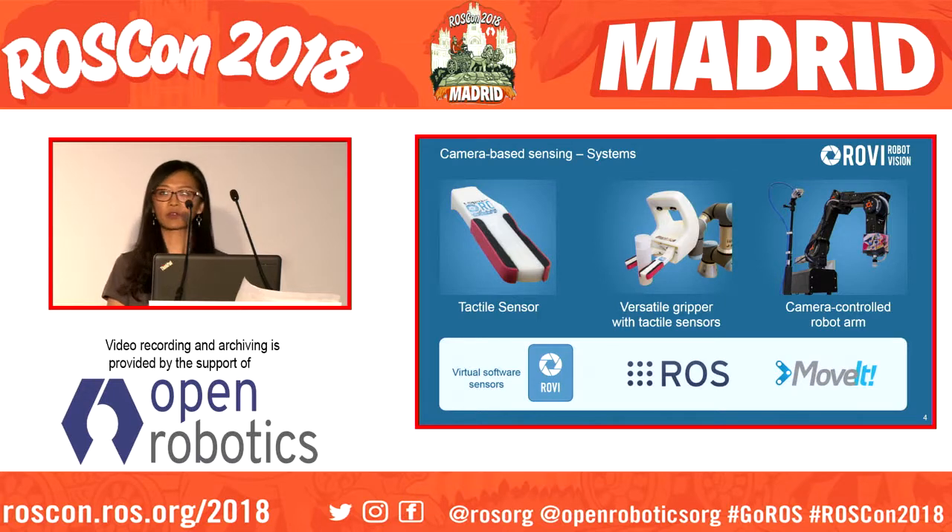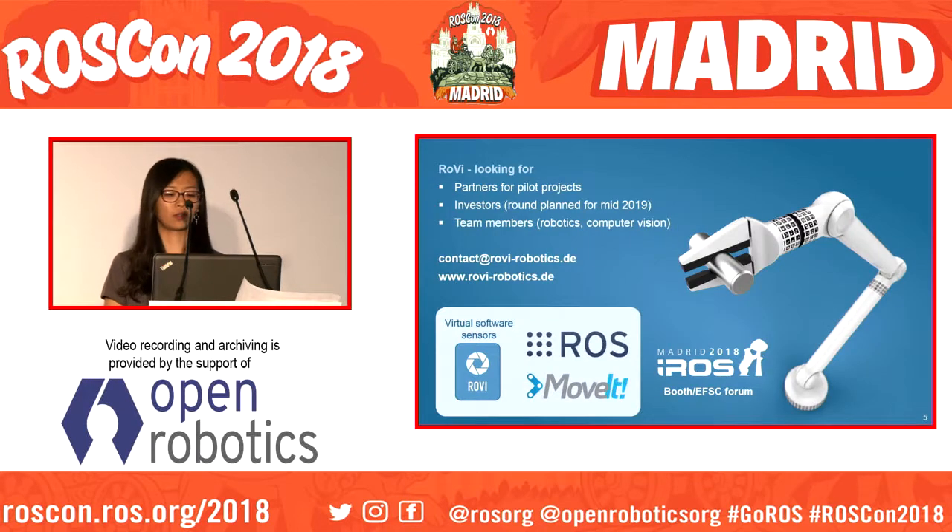Everything is built in ROS and fully integrated into MoveIt. Rovi is looking for partners, investors, and team members. If you have any questions or are interested, feel free to contact us or visit the iROS booth where we will also present the robot arm. Thank you.